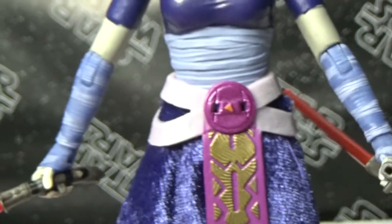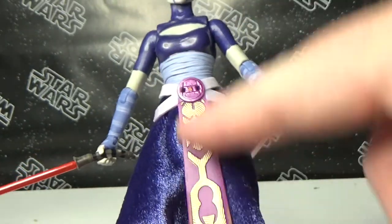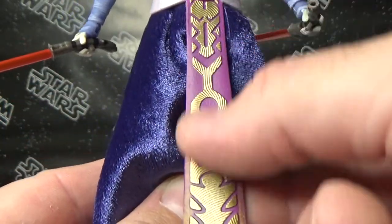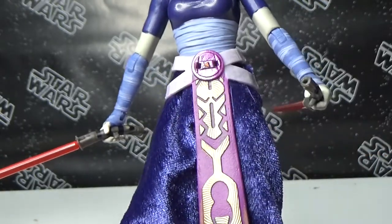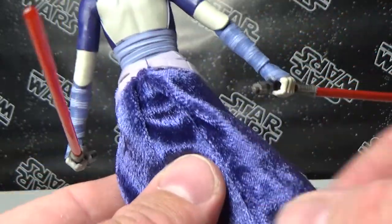I love the sort of purple fabric they've used here for the skirt — that looks absolutely amazing. I love the moulding, the textures and the paint of the — not even sure what to call this thing — it's almost like a tabard I suppose. You can see there are a couple of peg holes in the front of the belt for her lightsabers, which we'll take a look at in a moment.